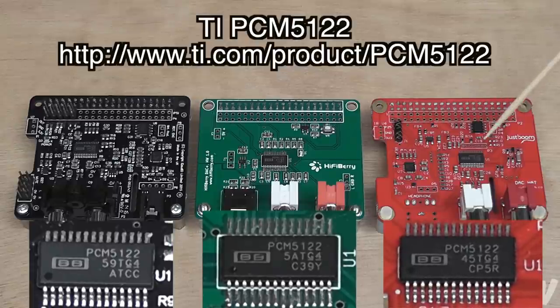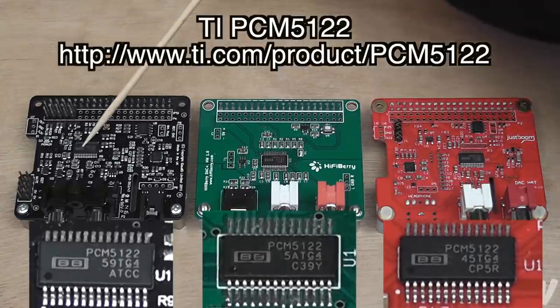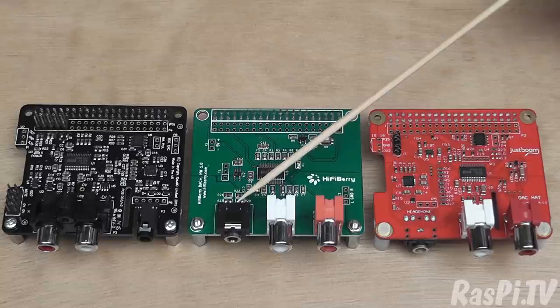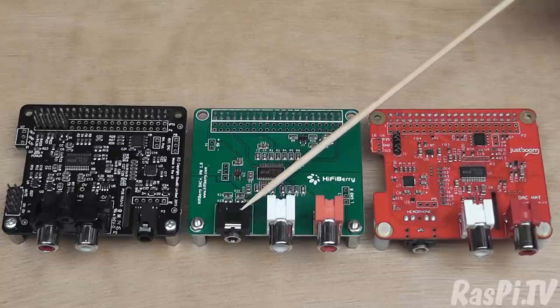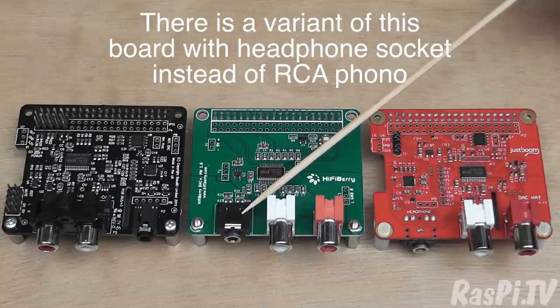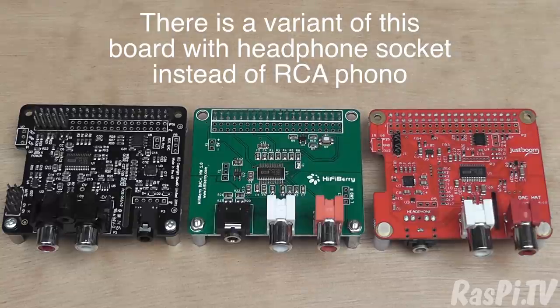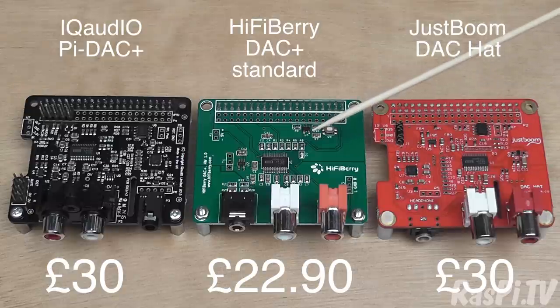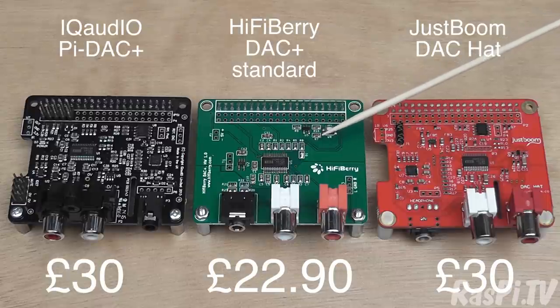All three use the same chip to generate the sound. Each of these three boards is exactly as it was supplied, except the HiFiBerry doesn't come with a headphone jack as standard — I had to find and solder on my own. The iQ Audio Pi DAC Plus is £30, the JustBoom DAC Plus is £30, and the HiFiBerry DAC Plus Standard is £22.90.